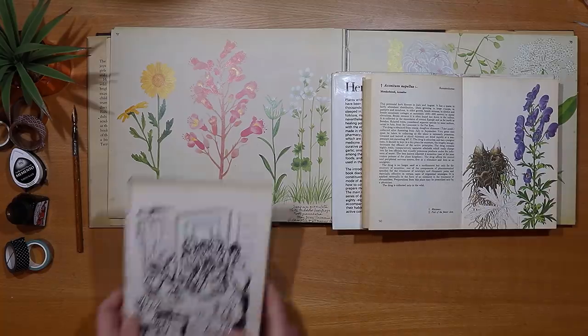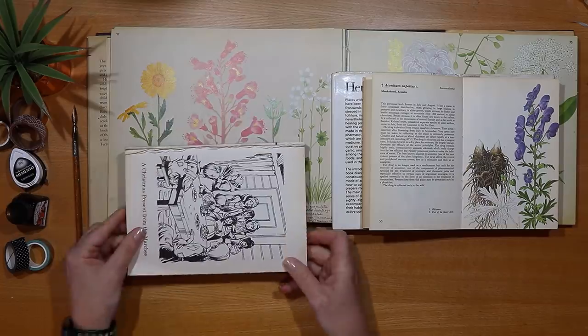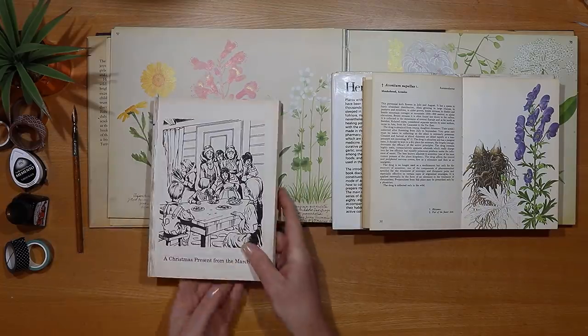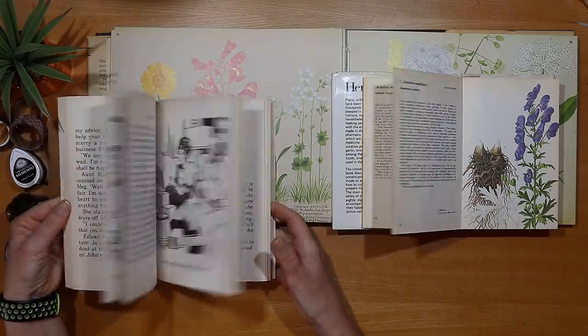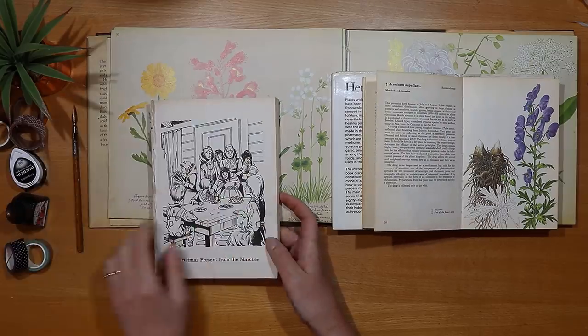The size and shape of this Little Women novel works really well if I turn it on its side and fold it to make a page in a journal, so we can be creative in lots of different ways to use our old books.